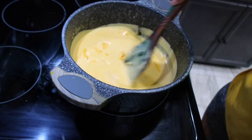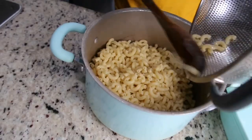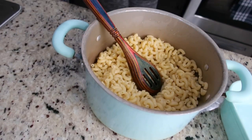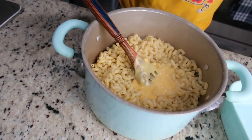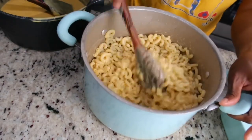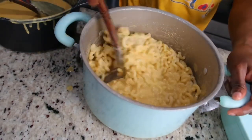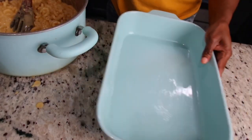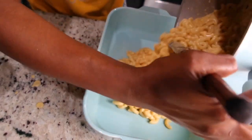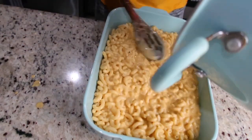As soon as the cheese is fully melted, I remove the sauce from the stove and add it to the half-cooked macaroni gradually until it's nice and cheesy with my desired amount of cheese sauce. Then I pour it into my greased container — I greased it with some butter — and pour all the content in.